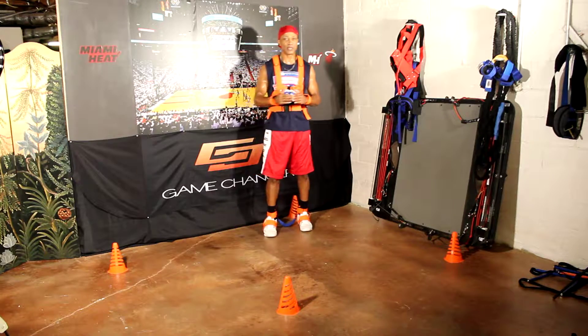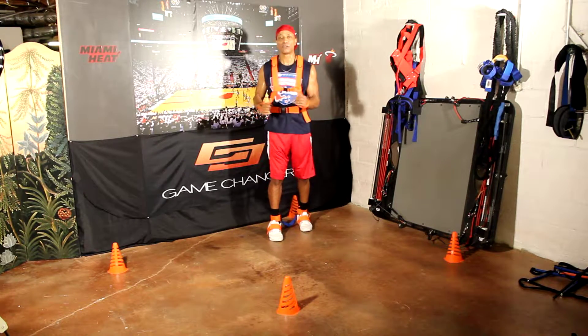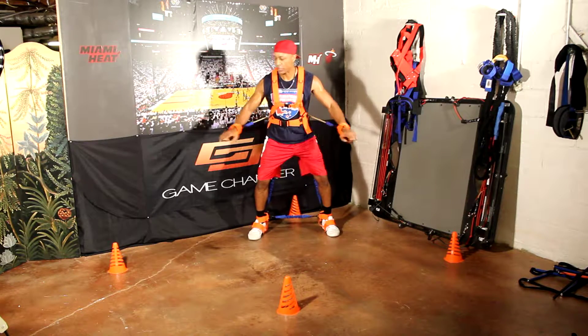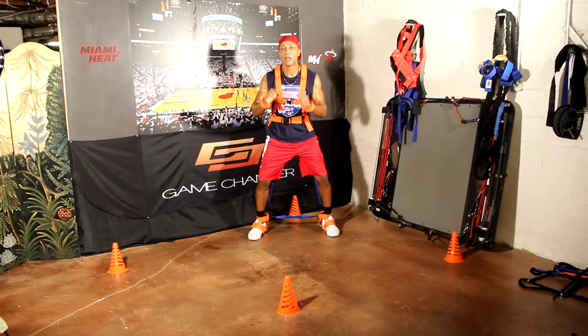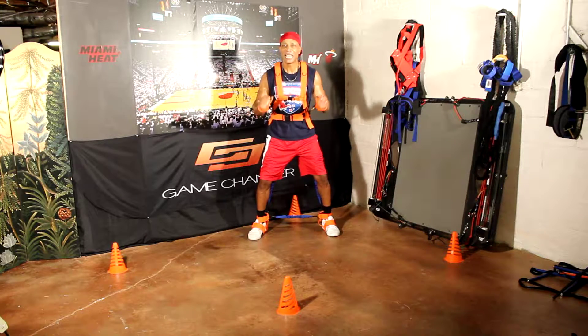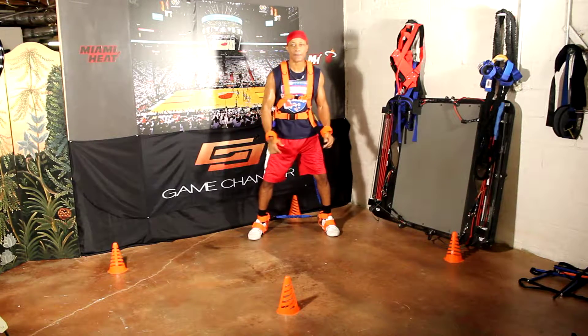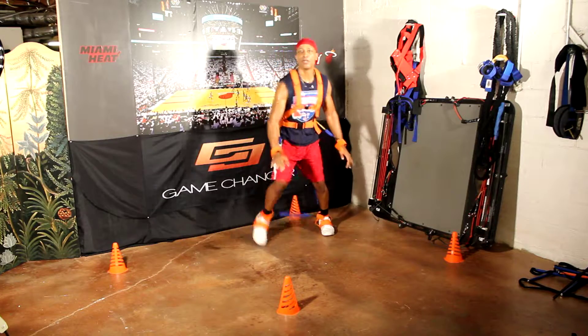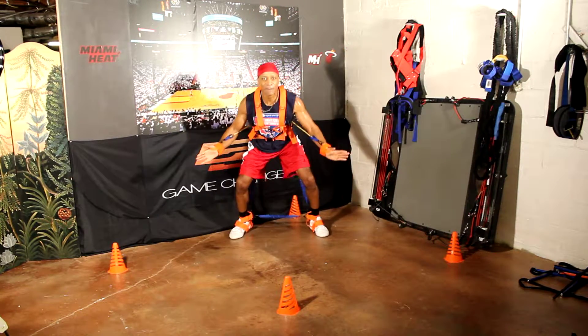So let's get it going. This is going to be a contest and contain and closeout drill. All we need to do is work in a very small radius because the Max Performance Harness is all about first step explosiveness and reaction speed. This is going to help you react and be explosive so you can go from standing still to full speed in no time. First thing we're going to do is close out and then get a hand to the passing lane and retreat back.